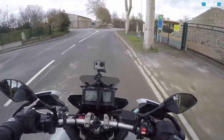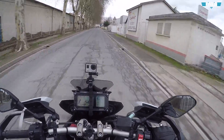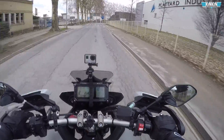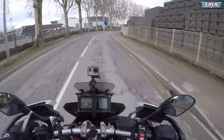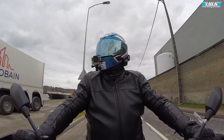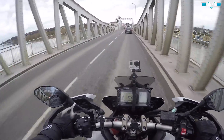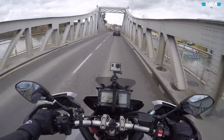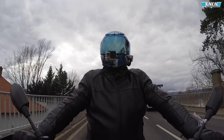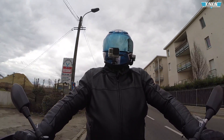Pour tous les produits que je reçois par Banggood, je joue la transparence — je les reçois gratuitement et en général je les redistribue aux abonnés. D'ailleurs Baptiste, si tu vois cette vidéo, sache que tu as été le premier à me demander l'allume-cigare, je l'ai toujours avec moi. Et si vous voyez un produit qui vous intéresse sur Banggood, dites-le moi — je demande à Banggood de me l'envoyer gratuitement pour faire un retour direct sur ce que vaut vraiment le produit. Il faut que ce soit autour de la moto forcément.